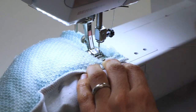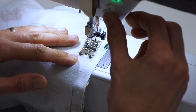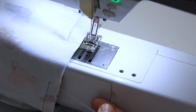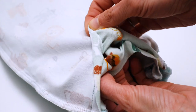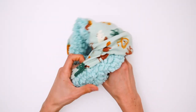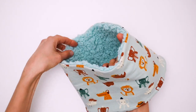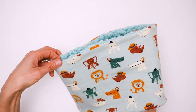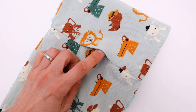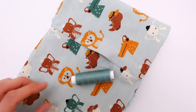Also, unlike me, don't forget to go back to your previous stitch setting when you reach the jersey again. A few securing stitches and we are done! Once the neck warmer is turned inside out, we need to close the opening with a few invisible stitches.